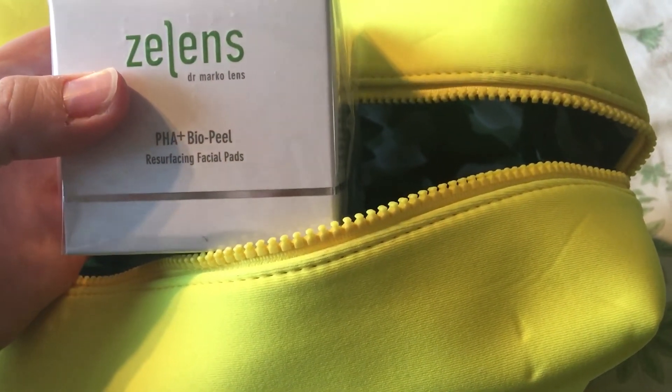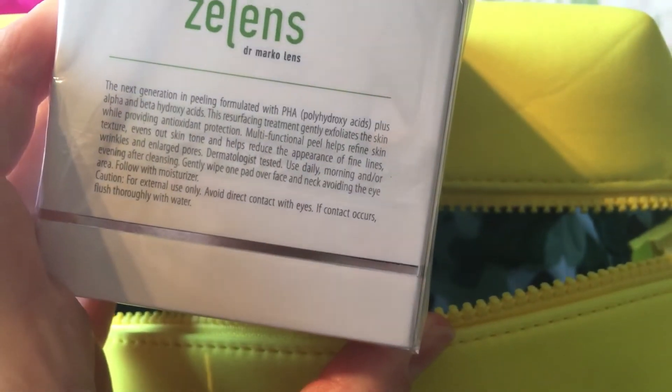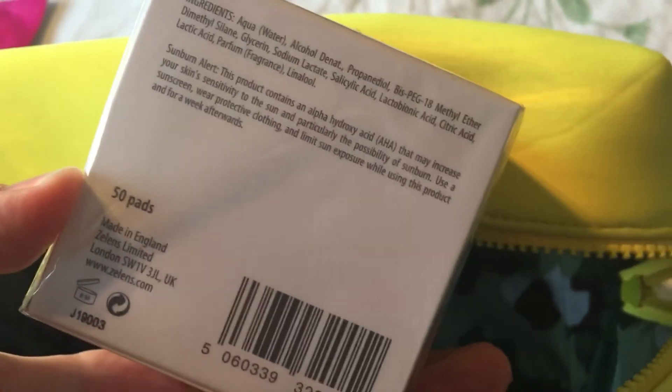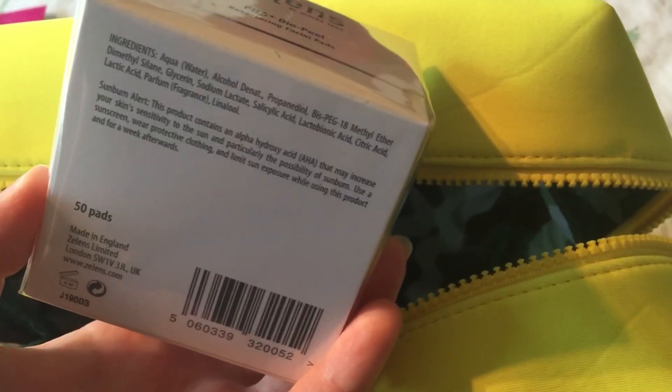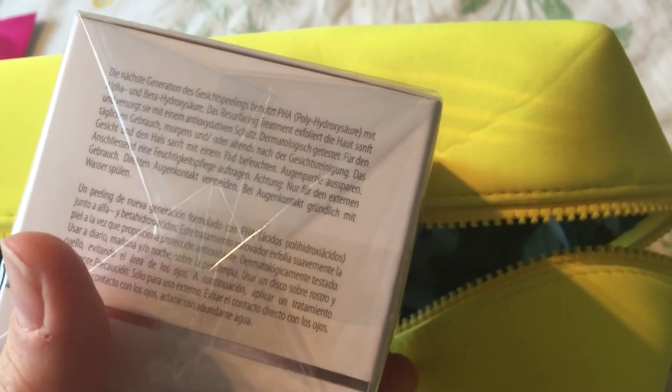Finally, we have the Zelens PHA+ BioPeel Resurfacing Facial Pads by Dr. Marko Lens. I can't remember if I've tried these before, but I do like these kinds of pads. There are 50 pads in the pack and they contain AHA — alpha hydroxy acid. That's all the goodies in this kit!